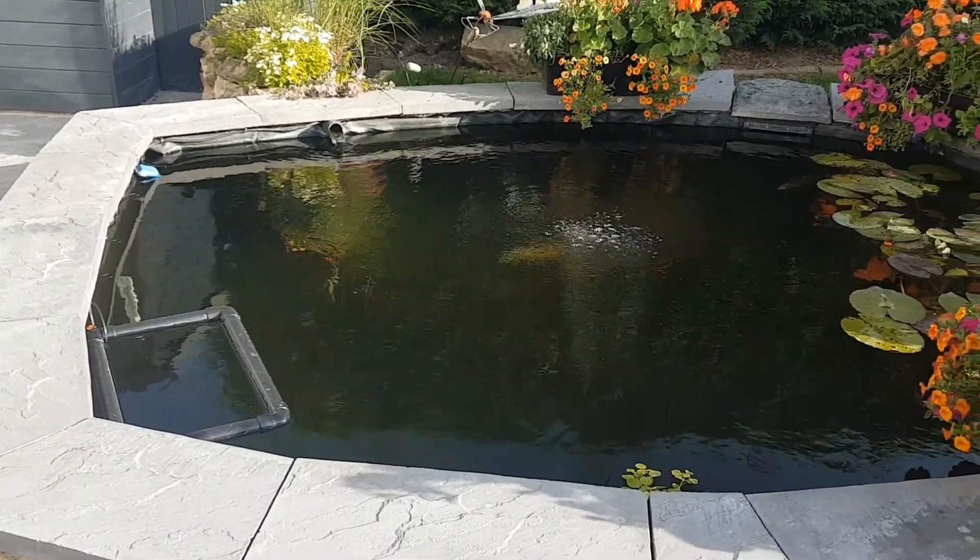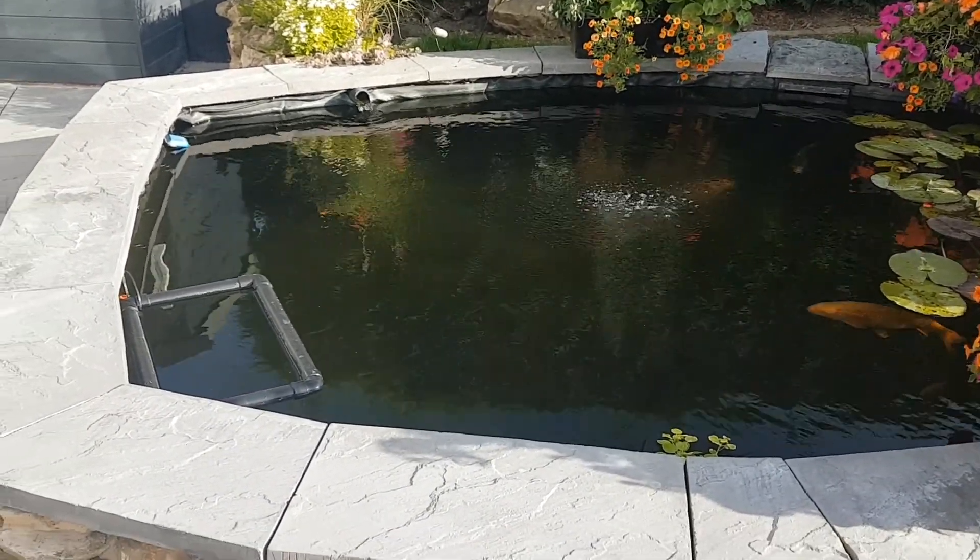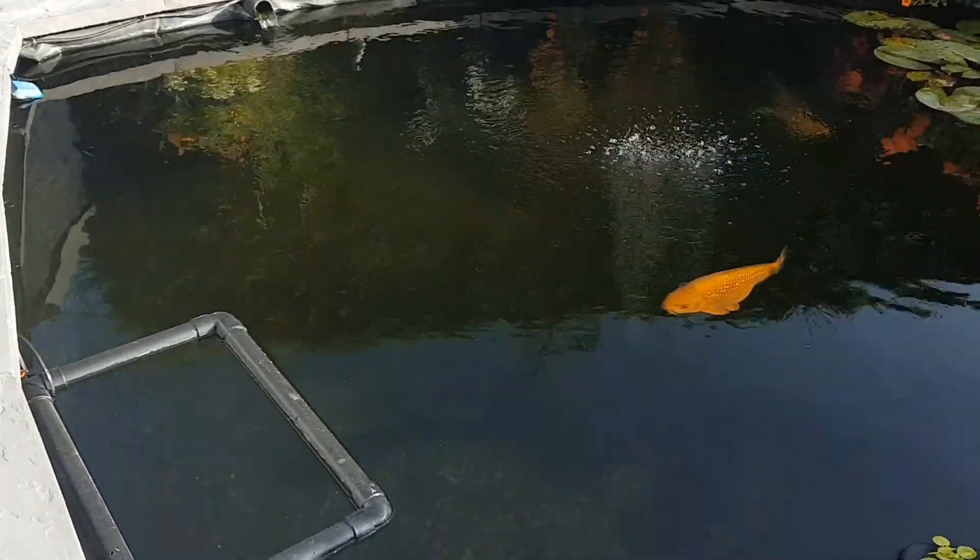Welcome back to Derby Koi. It's been an absolutely glorious day again today. Let's have a quick look at how the fish are doing.